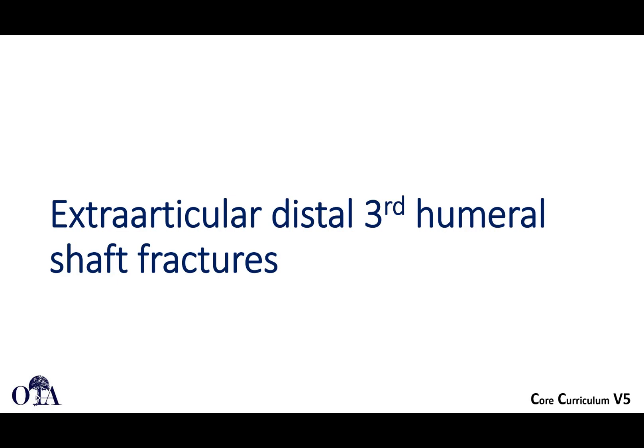Humeral shaft fractures. This is from the OTA Core Curriculum Resident Lecture Series, version 5. Slides are by Dr. Christopher Sugalski and Amsaka Bramad narrating. This is our fourth and final video in this slide deck. We already covered quite a bit, and we're going to finish up now with talking about extra-articular distal third humeral shaft fractures, and also a little bit about radial nerve palsy and complications.